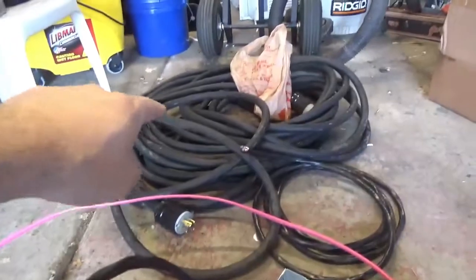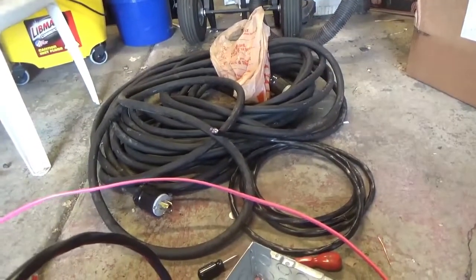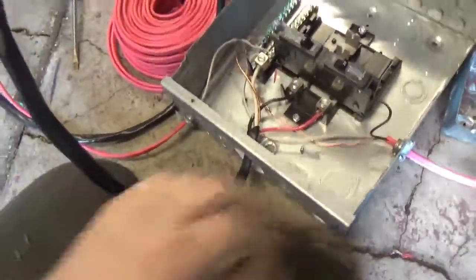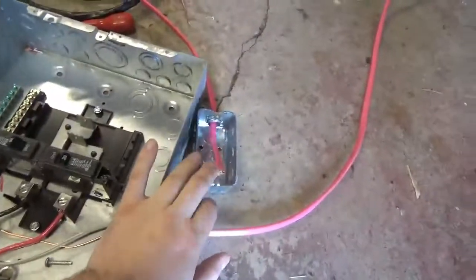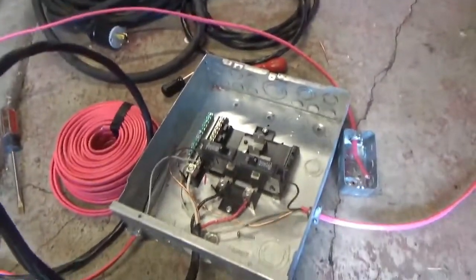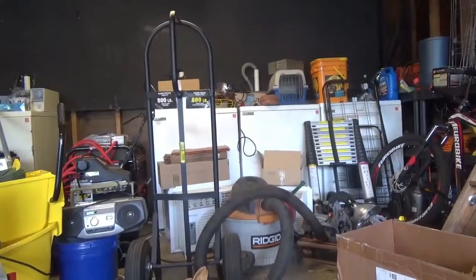So it gets plugged into that giant cable there, which gets plugged into the dryer outlet. So it's coming along. I've got to put the outlets in here and the cover on. Then put the cover on this. And then we should be able to, one of these days, start opening the laundromat, rinsing out the antifreeze in them.